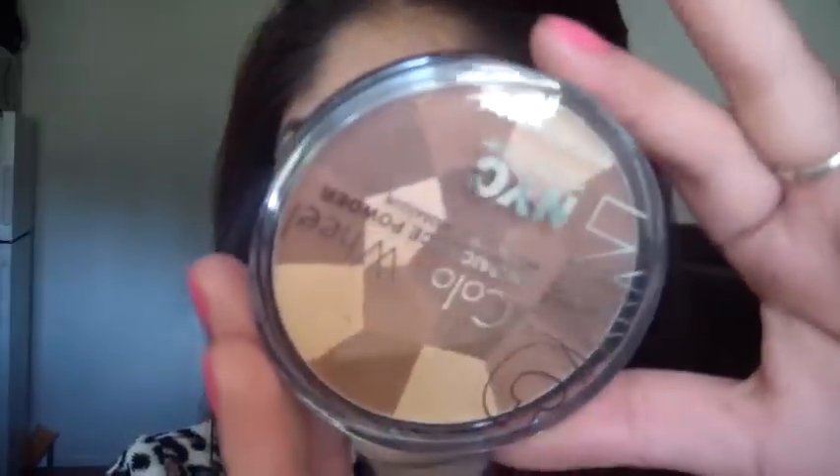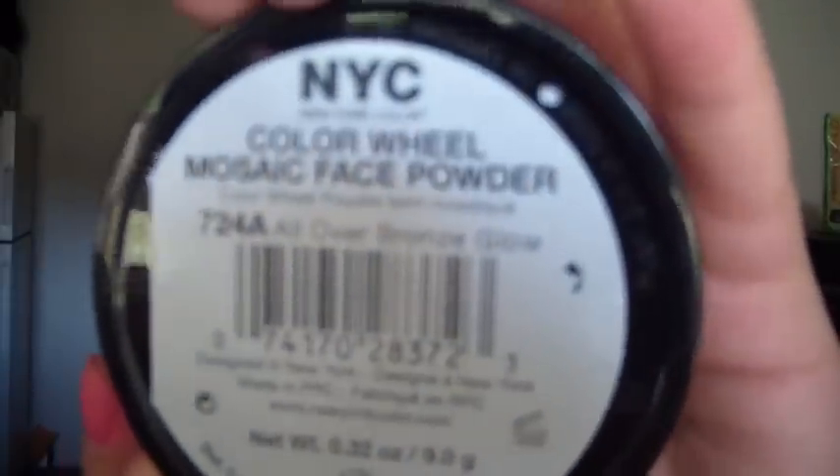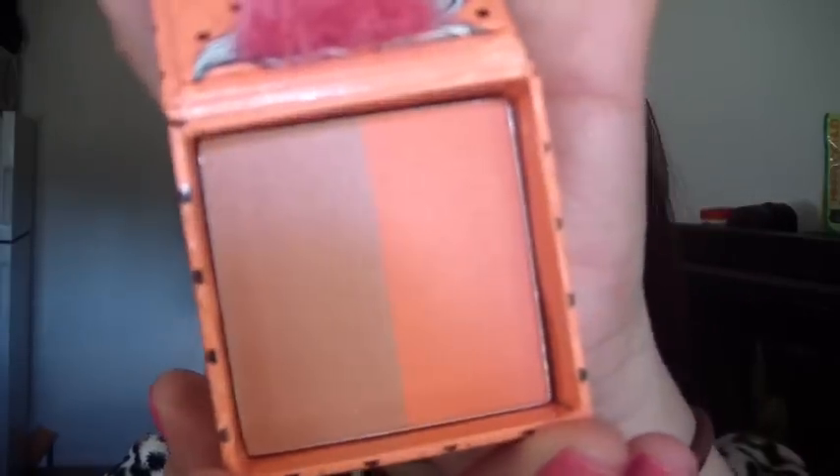So it's kind of a natural look. For my face I have my NYC Bronzer Color Wheel in All Over Bronze Glow — you can find that at Target, Walmart, basically any store. For my blush I have my Fox in a Box by Hard Candy in Skinny Dipping, which I'm pretty sure you guys have seen before.